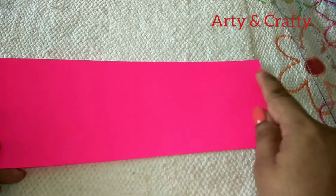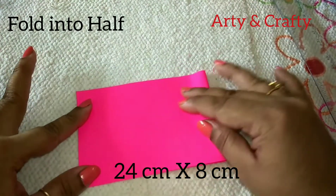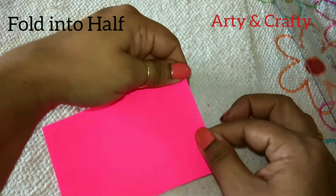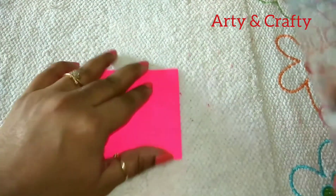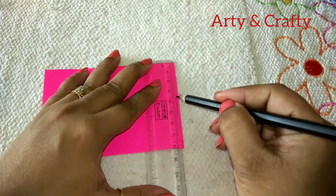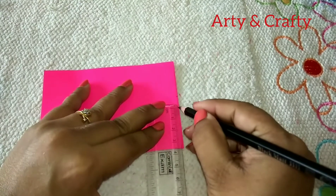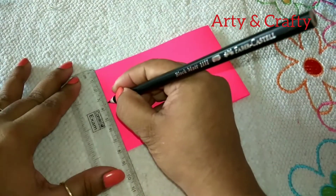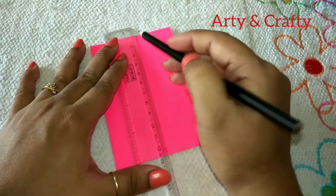First we'll take this 24 by 8 centimeter paper and fold it in half. This is the closed side. We'll mark on this side: mark three and a half centimeter from the top and also three and a half centimeter from the bottom. Same thing here — three and a half and then one centimeter, so you will get this line.